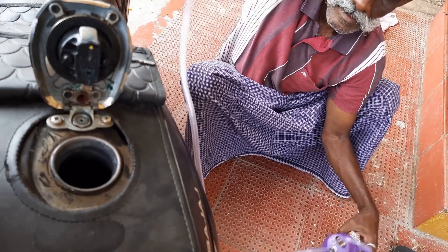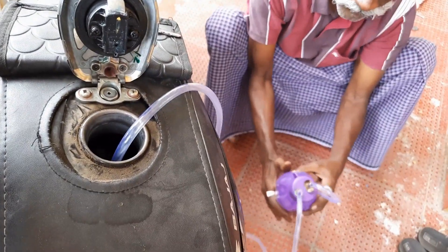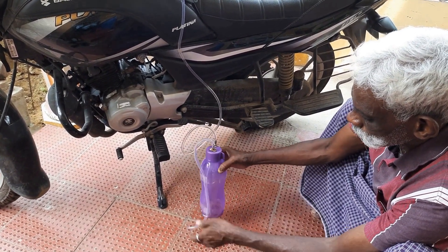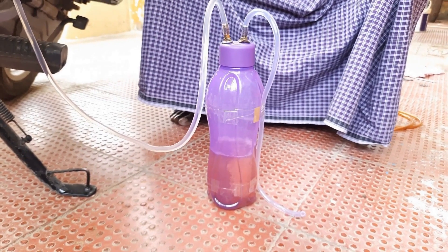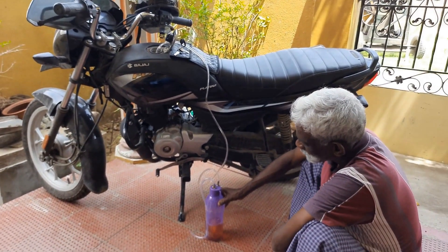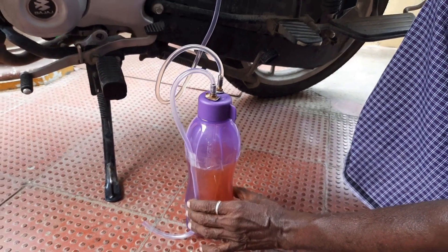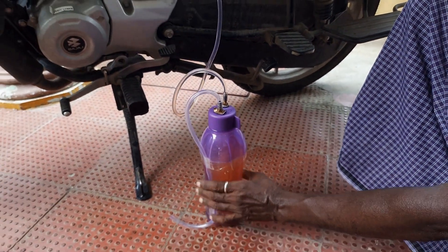Put a tube in the tank. Put a bottle on the bottom. Put a tube in the bottom and a bottle on the bottom. Put a bottle on the tank. Put a tube in the tank.